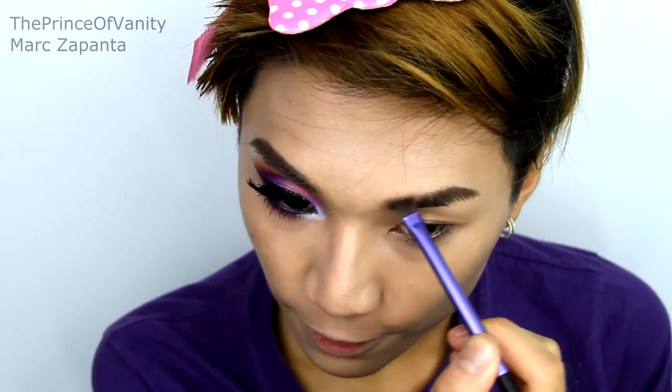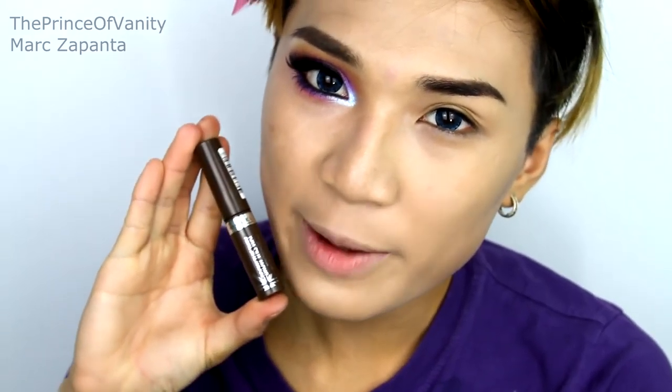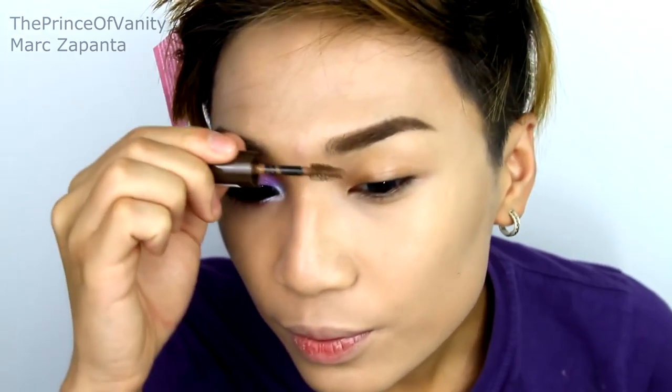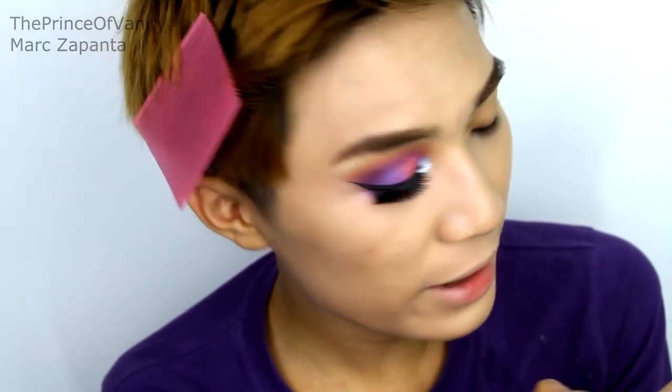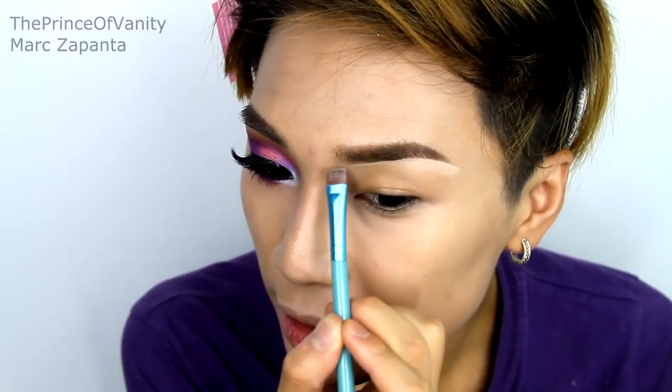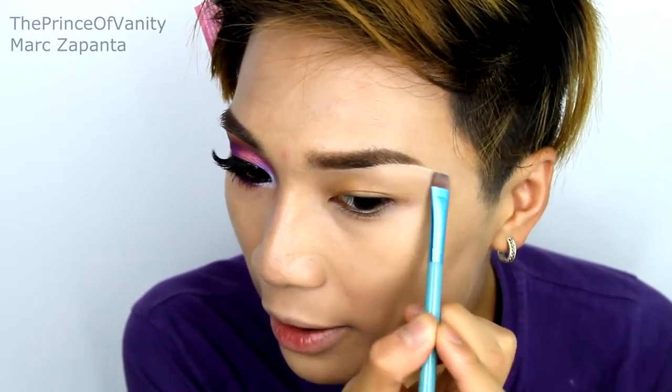For my eyebrows, I'm going to be filling them in using my MUA 19 Eyeshadow — and this is only a pound. It's amazing for dark brown hair, and Elsa's got dark brown eyebrows anyway even though she's blonde. I'm going to be setting my eyebrows using my Rimmel Brow This Way in 002. Then I'll go in with my OCC Skin Conceal in Y1 to redefine and clean up the brow area.